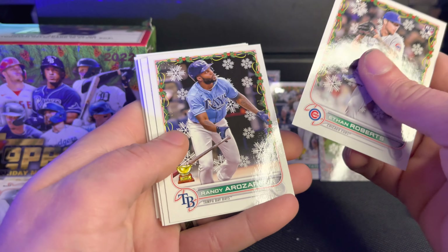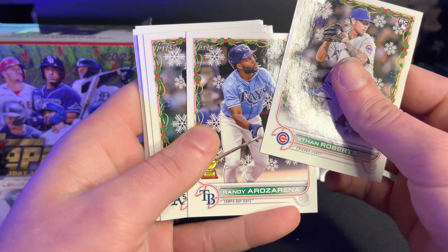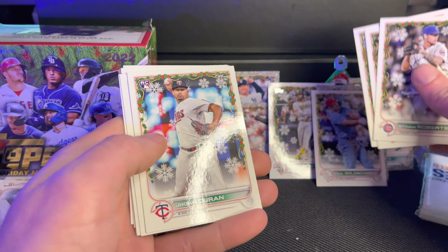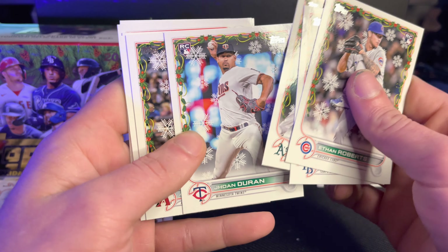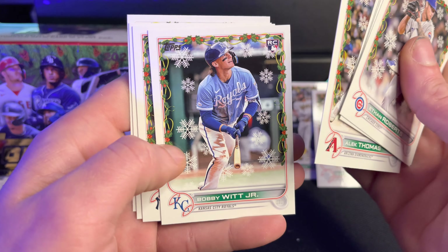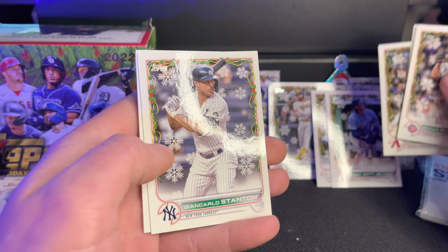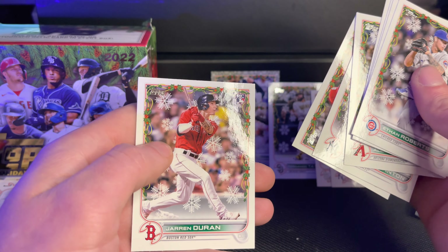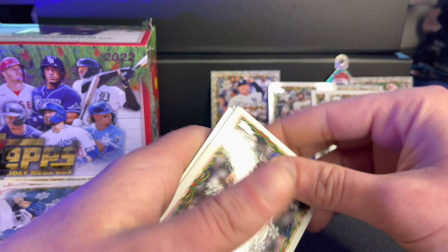Ethan Roberts is our first card. Randy Arozarena. If I'm saying some of these names wrong, there's a lot of names. I love seeing Paul Goldschmidt. Alex Thomas. Bobby Witt Jr., rookie card — I love seeing Bobby Witt. Jake Walsh. And then another one.